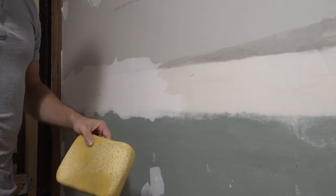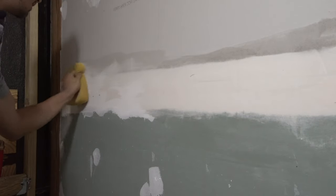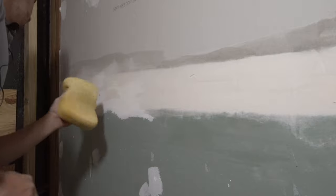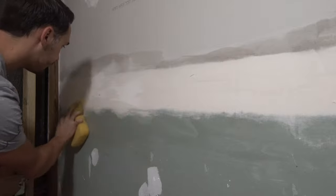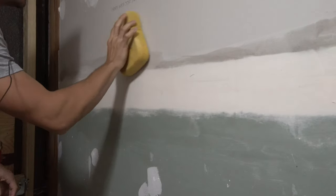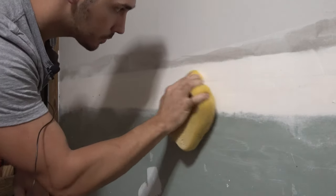If your sponge gets too clogged up, have a bucket next to you so you can rinse it out — you don't want it completely clogged with drywall mud. Be kind of gentle with it because if you're not careful, you can actually take the paper off the drywall itself, and then you have to go back and fix that. We're not applying much pressure — just gliding it across the wall. The only time I apply any extra pressure is if I have a spot where I can see a little bit of a ridge — I'll apply a little more pressure right there, and now it's gone.